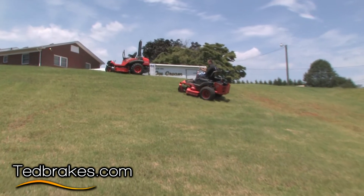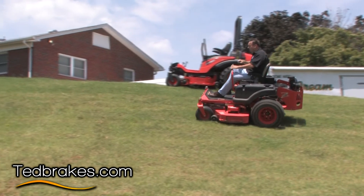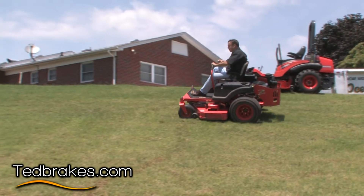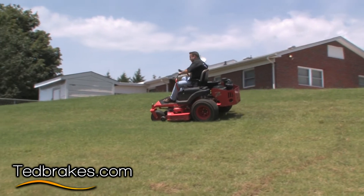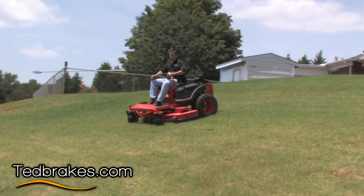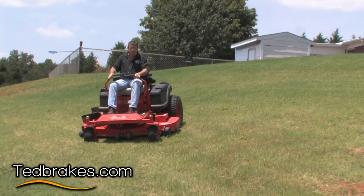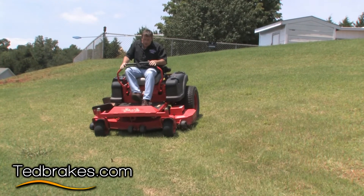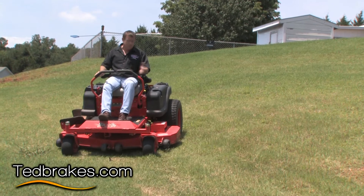We're going to pretend we're mowing on the side of a bank with a lake at the bottom and a seawall, and everything's good, and then all of a sudden the motor shuts off, runs out of gas, or the pump belt breaks. At that point I've lost every bit of control — no matter what I do it's going to roll to the bottom. That's why with a Kubota or a John Deere with a front brake it's really nice, because I could stop.